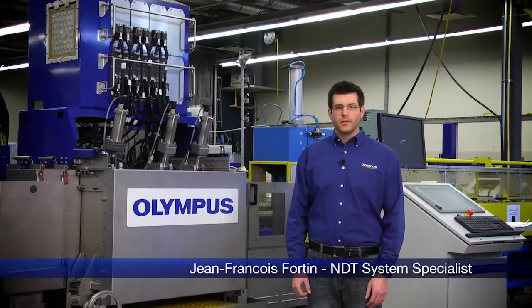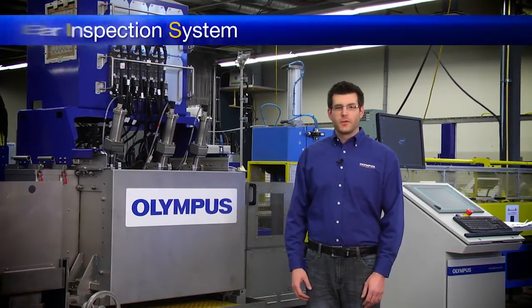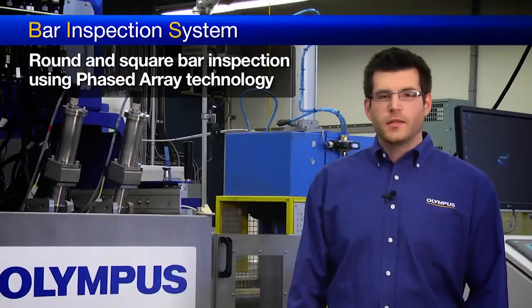Hello, my name is Jean-François Fortin. Today, I would like to introduce you to the Olympus BIS. BIS stands for Bar Inspection System. These systems are designed for round and square bar inspection using phased array technology.